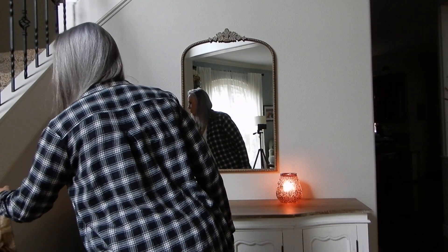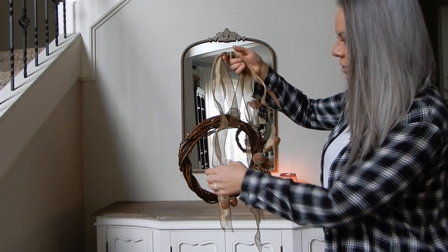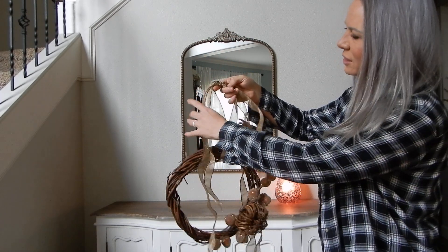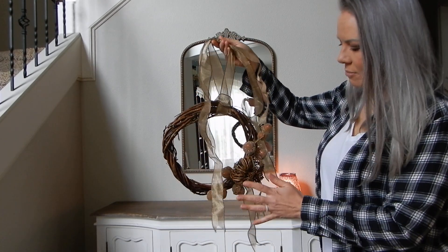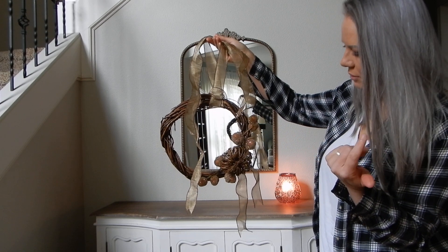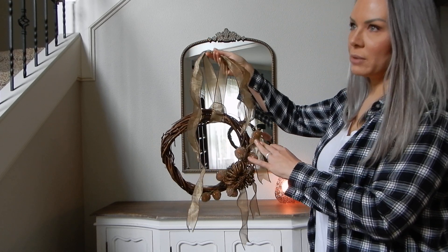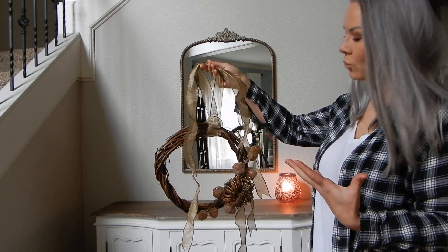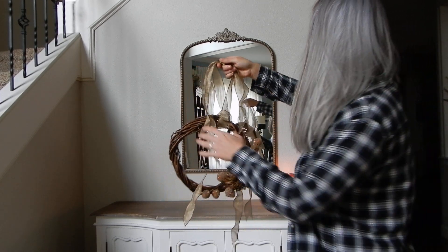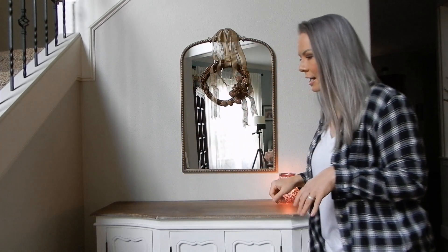I'm going to start with a little wreath that I made — a dollar store grapevine wreath I had on hand. I just took some ribbon left over from another project and gathered it at the top. This is a little pumpkin pick from Hobby Lobby, and these acorn picks are from Hobby Lobby too, but originally from Christmas. Acorns work for fall and for Christmas — if I can use something for multiple seasons, I totally will. I'm going to hang this up on the mirror here as a fun little accent.